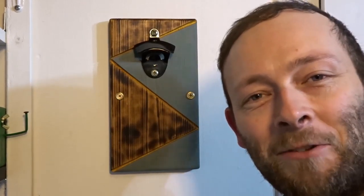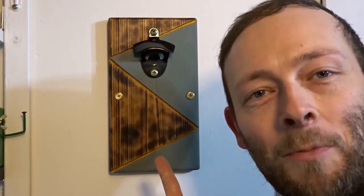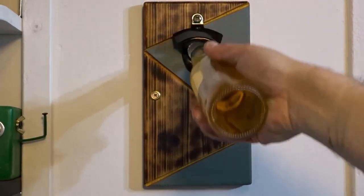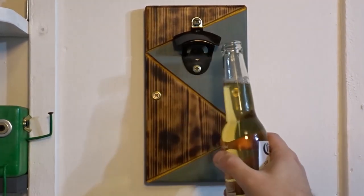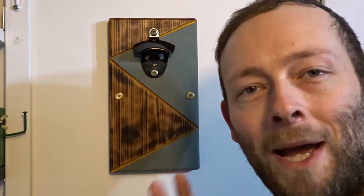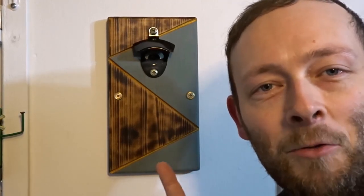Hi guys and welcome back to the channel. In this video I'm going to show you how you can make this really funky looking bottle opener, just out of a piece of scrap wood and a metal bottle opener. These are great for your man cave, your shed, your workshop, and with Christmas coming up they also make a great gift.